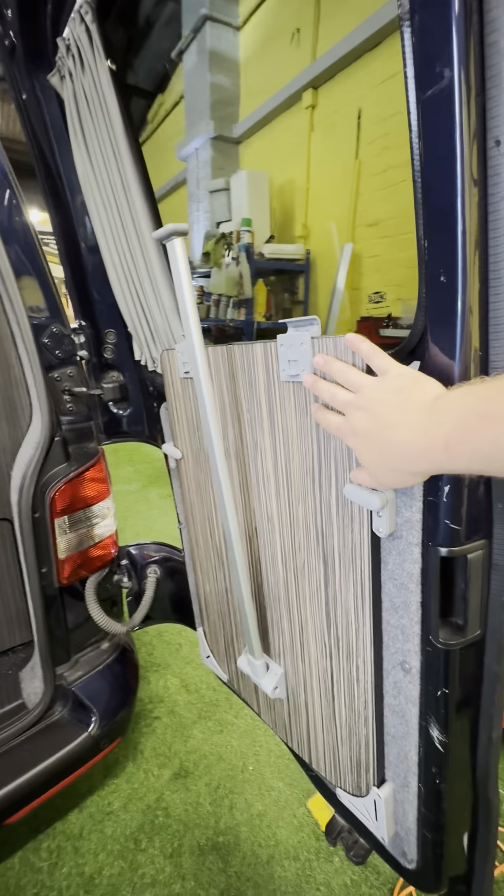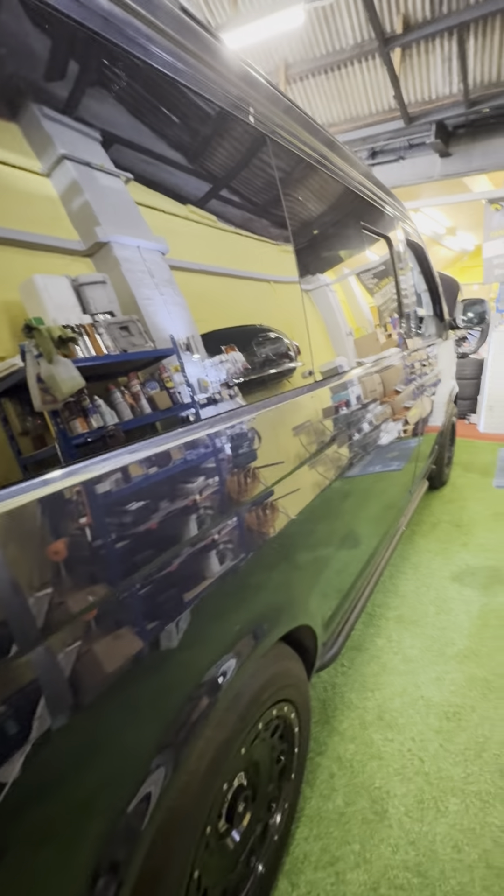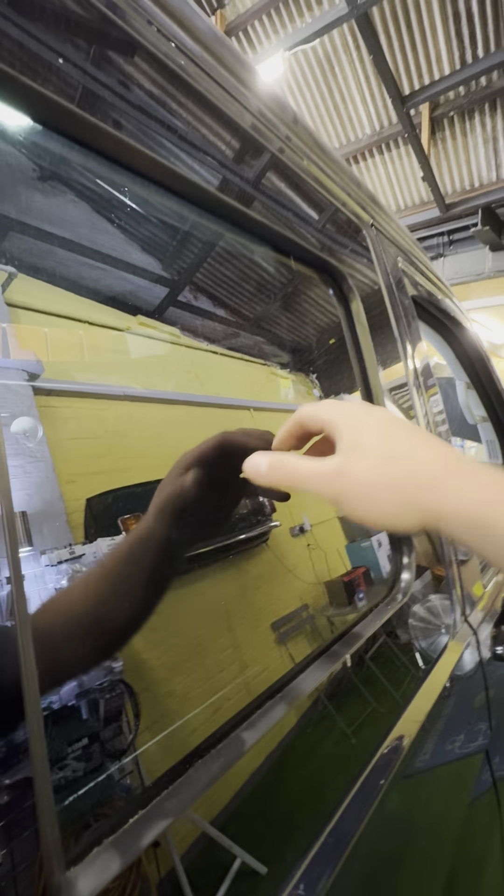We've also got your table in here — it sits on this back door so it sits out the way and doesn't get in the way of anything inside. Nothing to show you on the offside apart from the fact that the bodywork is in really really nice condition and windows are all looking good. This is an opener just here that you can get to from inside.